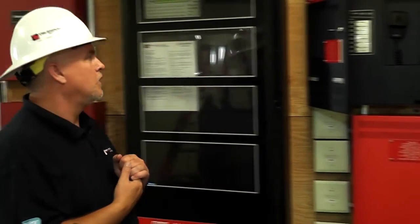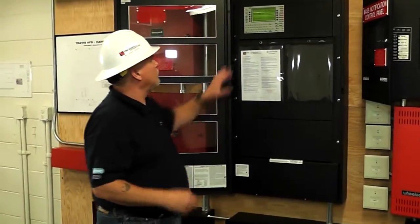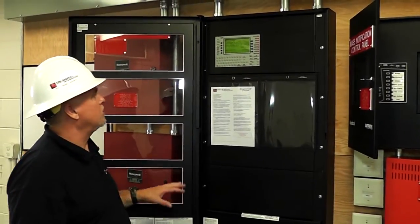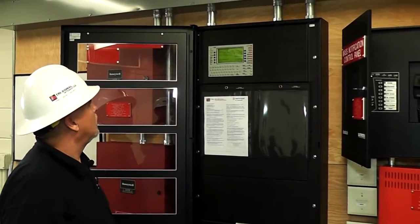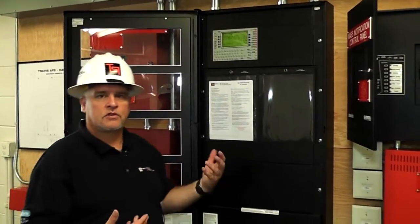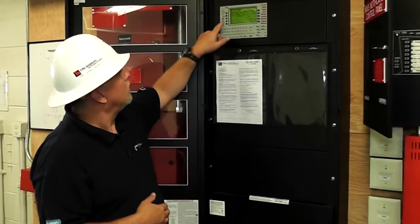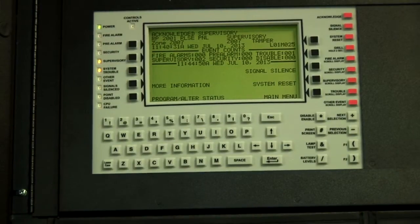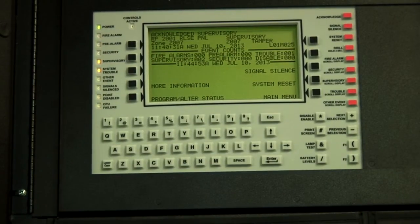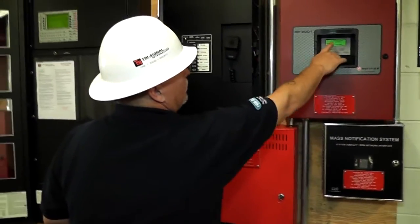Let's go over the first thing. This main display is going to tell you everything that happens — everything reports right here. If you get a trouble or a supervisory signal, there's no need to call the fire department. You can come over here and investigate it. It will show you what the trouble is. Right now we have a zone 7 tamper from the releasing panel, and the releasing panel is also showing the trouble — foam tampers.